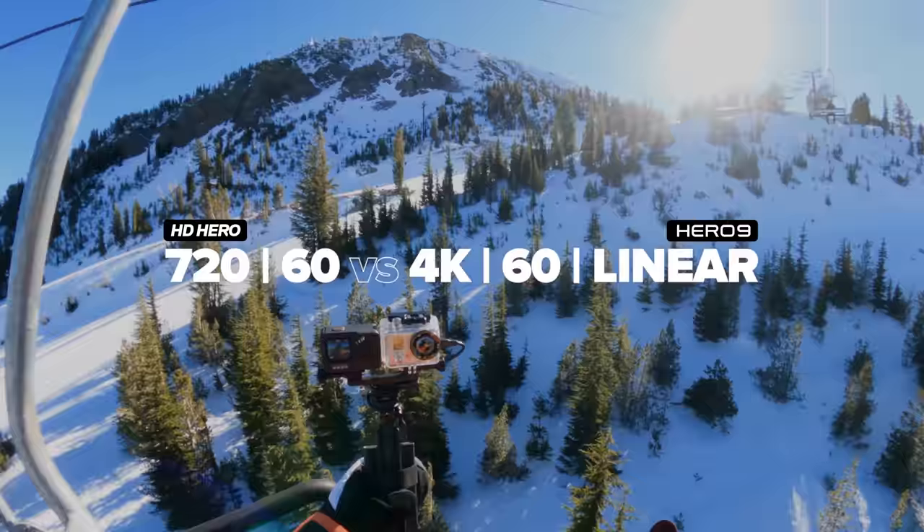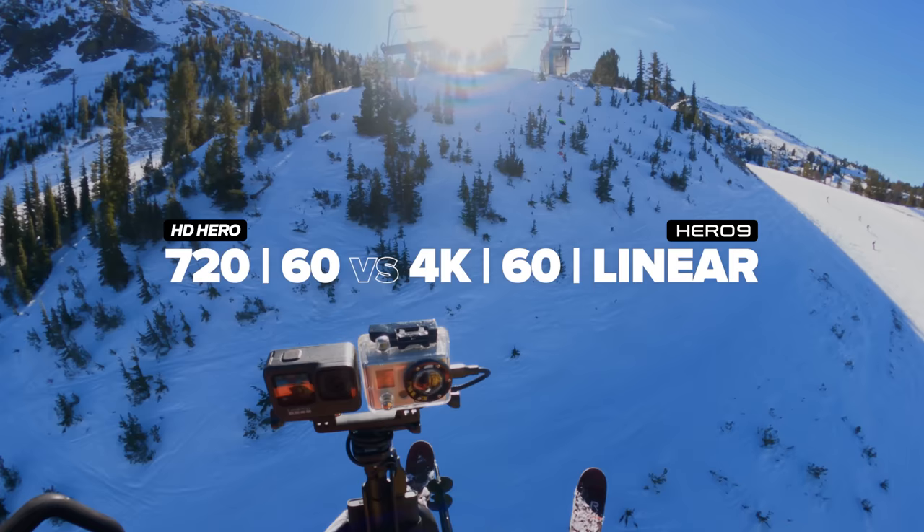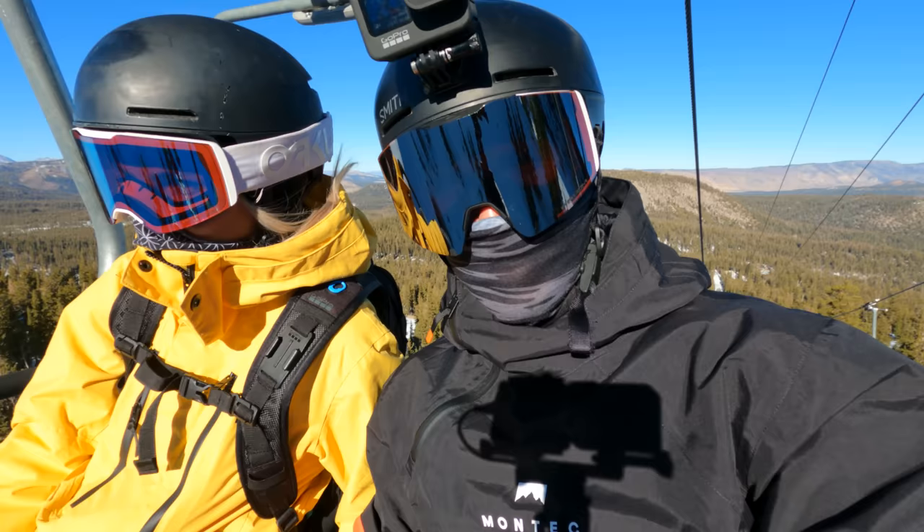This next test, we're going to be doing R3, which is 720-60. That's the mode that I used pretty much all the time when I was filming on the USC ski and snowboard team. We'll be doing that against 4K-60, but in linear mode, so we compare the best stabilization versus no stabilization.